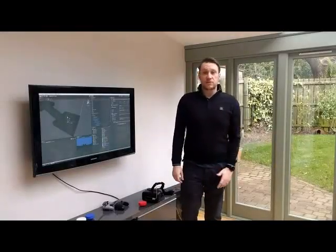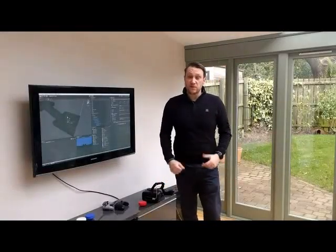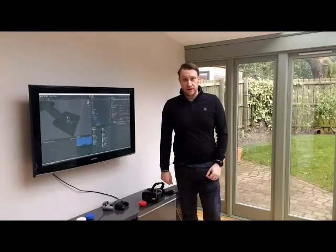Hi guys, my name is Jess Graham. I want to take a couple of minutes in this video to show you something I've been working on and off with for about the past year.